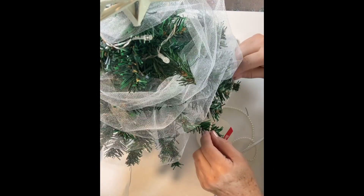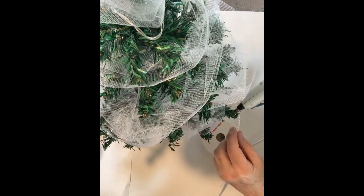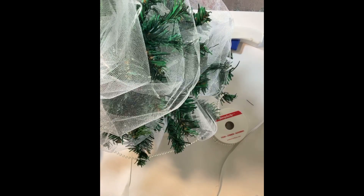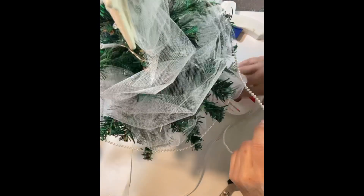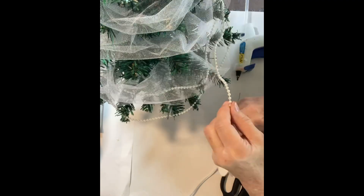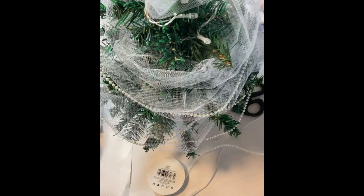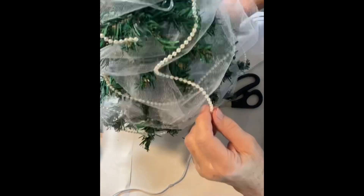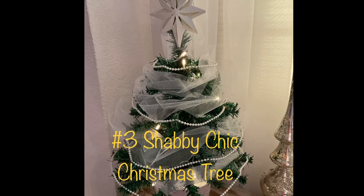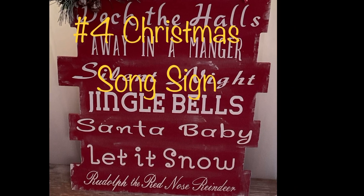Next, I take the string of pearls and glue them to the tips of the branches around the tree. And there you have it: our shabby sheep Christmas tree.